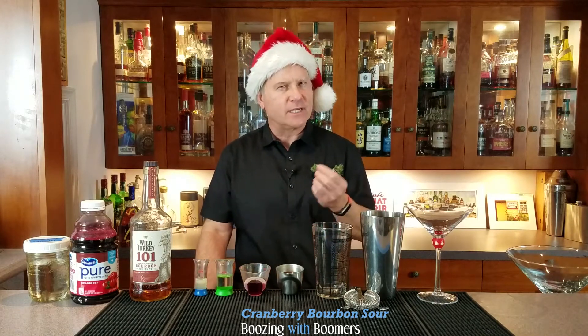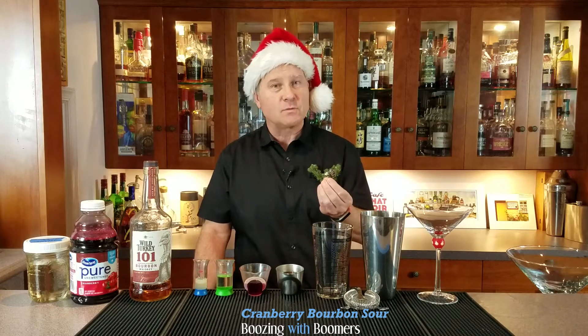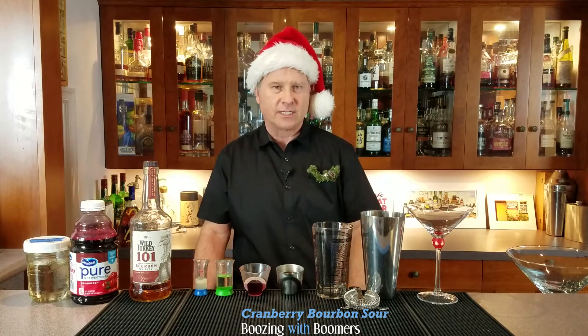For a cocktail to be considered a sour it needs three things: it must have a base liquor — in this case bourbon — lemon or lime juice (I'm using lemon juice today), and a sweetener. I'm using rosemary simple syrup, so this checks all the boxes.